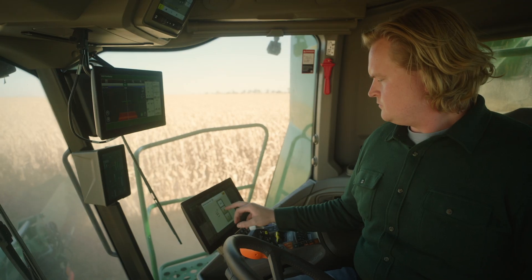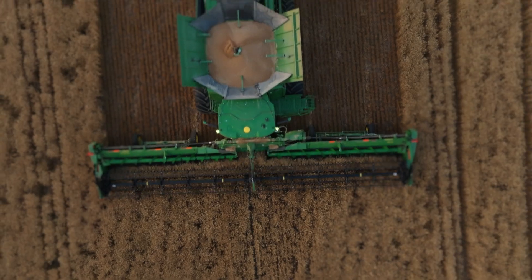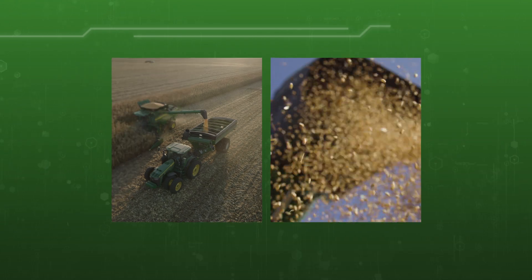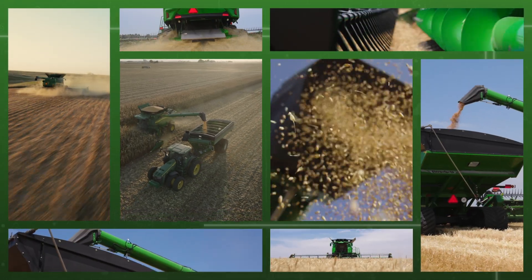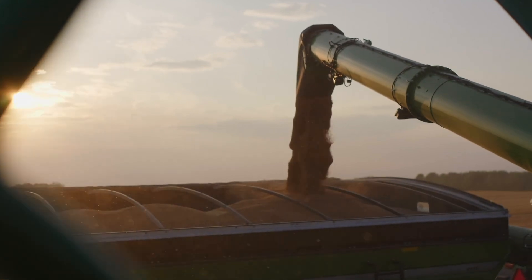Crop throughput. Engine speed. Field conditions. Yeah, there's a lot to focus on during harvest, especially when you're dealing with multiple machines and tight harvesting windows. We're going to give you one less thing to worry about.